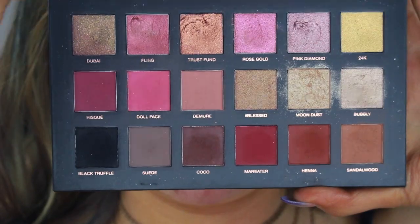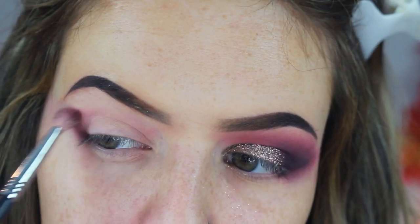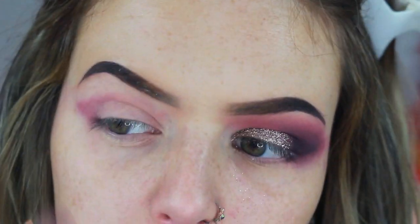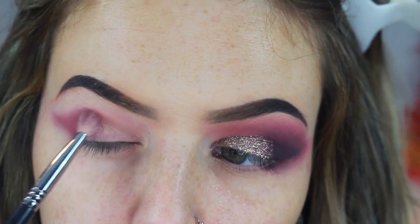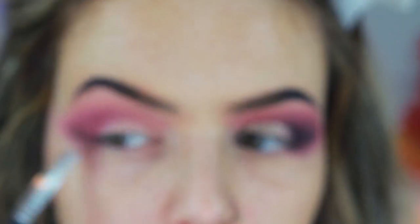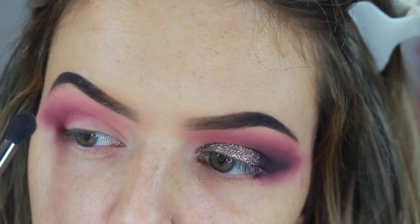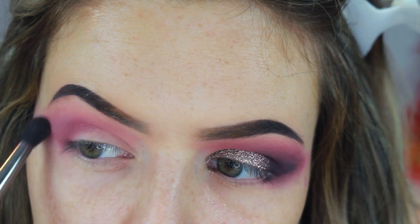Going into our Huda Rose Gold Remastered palette and taking Risque, which is like a plummy purple. I'm popping this basically in the crease, above the crease, everywhere, and creating a very sharp corner and flicking this way far out. Building this up until I'm happy with the opacity — it honestly took a long time.